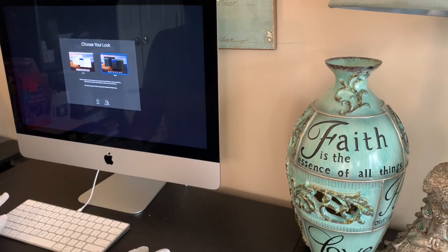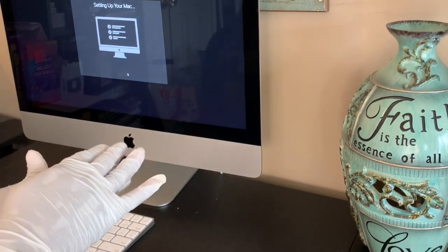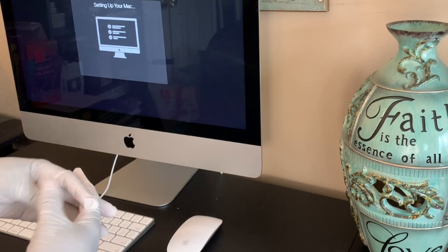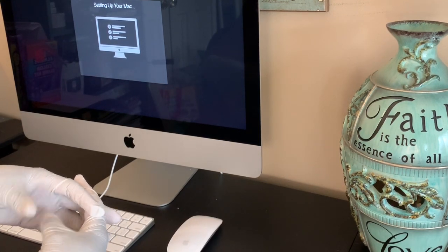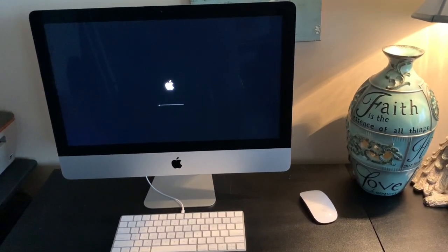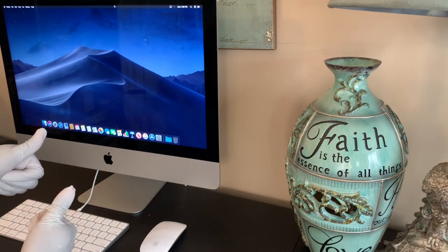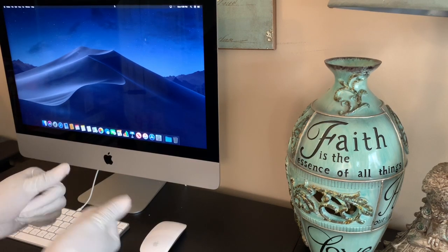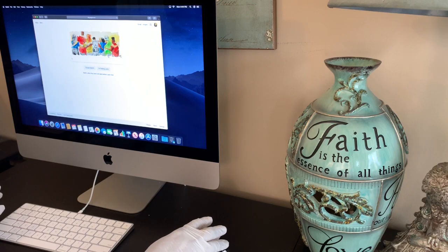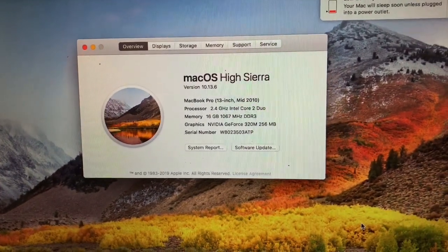I'm super excited to be upgrading my Apple products. My MacBook Pro is the 2010 model — it won't even do the latest updates and it doesn't have AirDrop. I did look into the iMac Pro, but they're really expensive, outside of my budget. When I went to the Apple Store they said I could get a mid-range iMac that would work far faster and be far more powerful than my MacBook Pro 2010. So that's what I did — I have all my bases covered in terms of what I want to use it for.